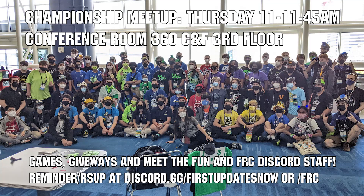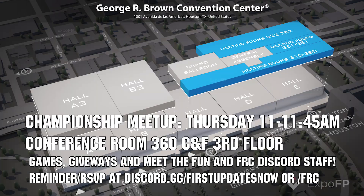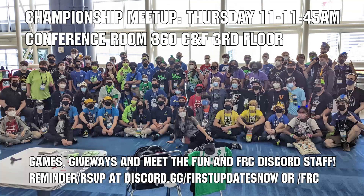If you're attending championships, come to the Fun and FRC Discord Meetup on Thursday, April 20th from 11 to 11:45 a.m. in Conference Room 360 CNF on the third floor. We'll have games, giveaways, time to socialize, and a chance to meet the Fun and FRC Discord staff. Get a reminder RSVP on the Fun or FRC Discords and we'll see you at championships.